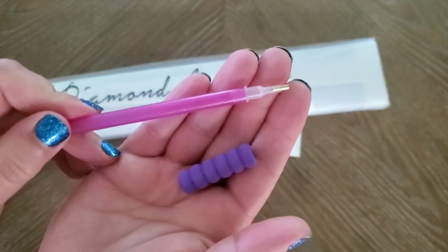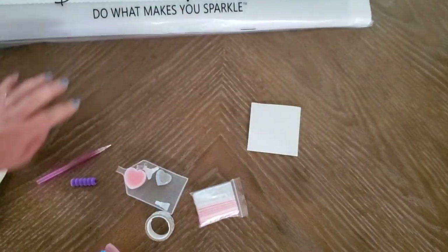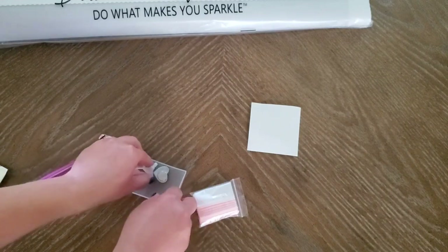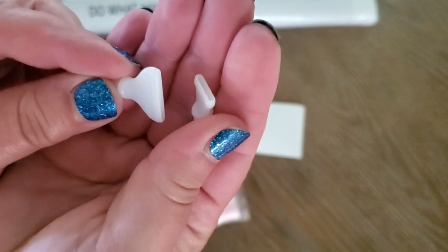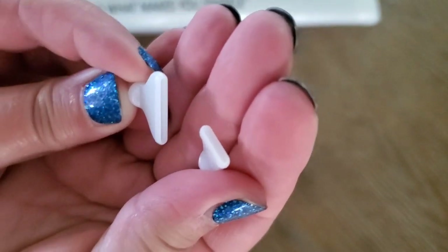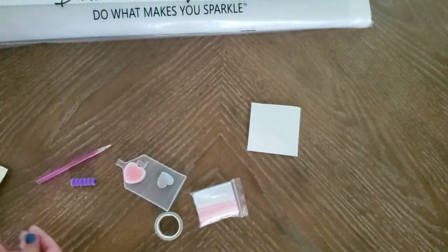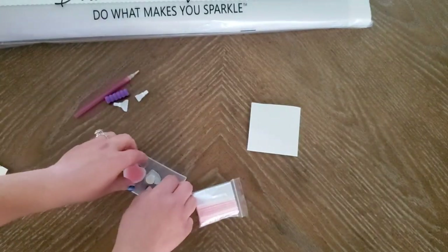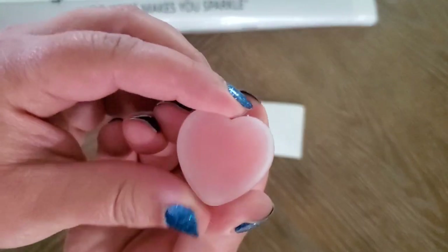You get your squishy and your pen. You also get two multi-placers — they are the thin ones. This one is the seven and this one is the four.